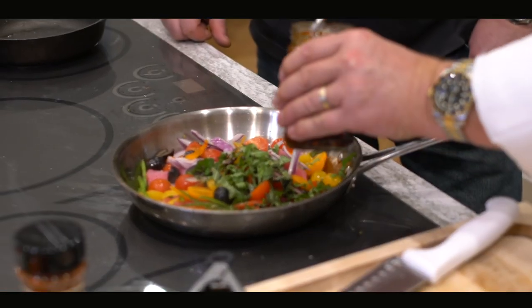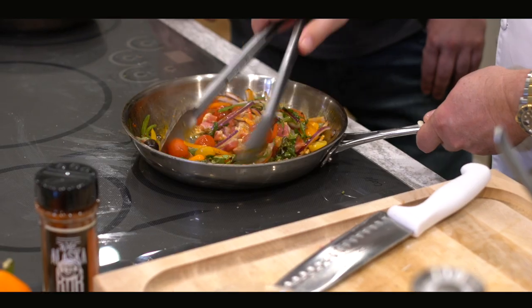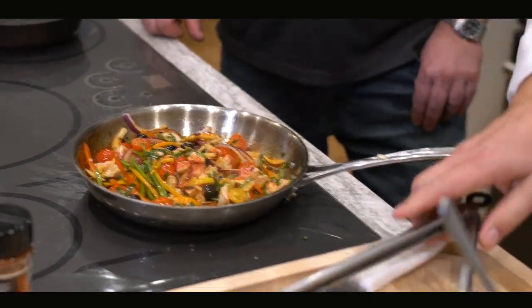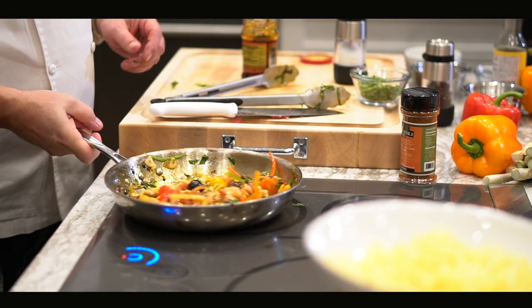I like this already. You can see what I want to do is just really quickly sear off. Look at all these colors in there. Isn't that great?